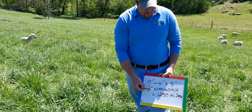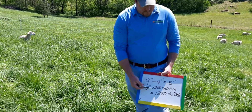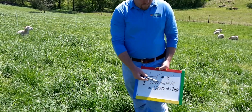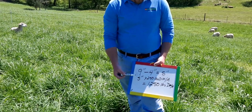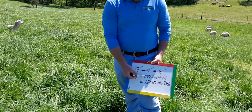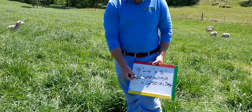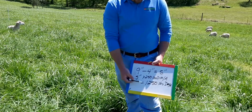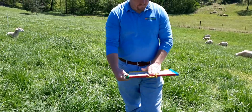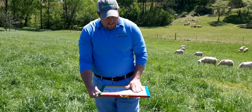A rough average for fescue and orchard grass is about 250 pounds of dry matter per acre for every inch. We have five usable inches, so 5 × 250 pounds gives us 1,250 pounds of dry matter per acre that we can work with.